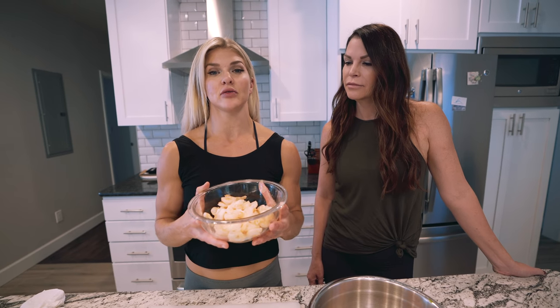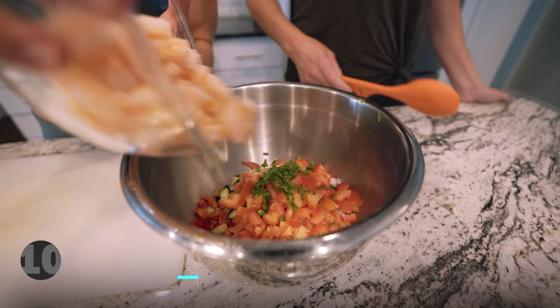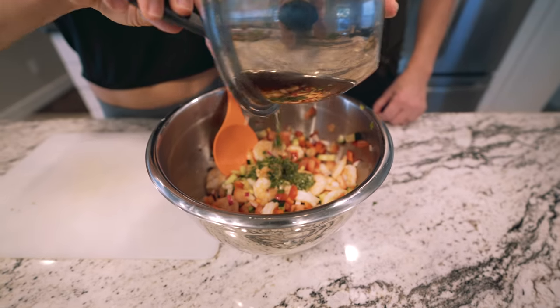Now we're gonna add the full container — the 16 ounces of shrimp from Trifecta. Now we're gonna add the cilantro dressing that we made.